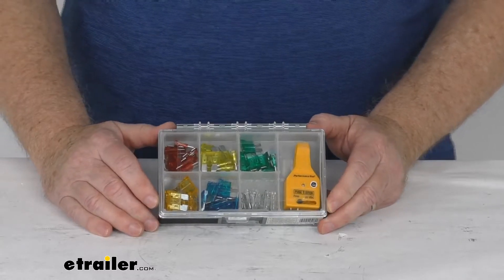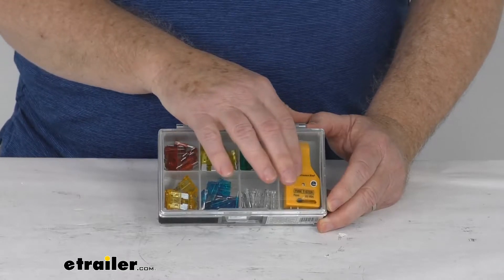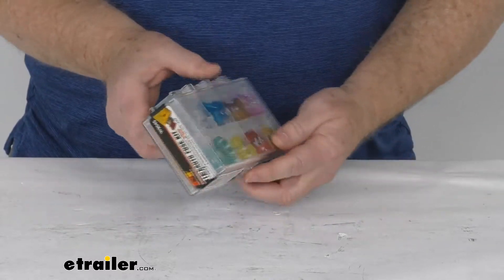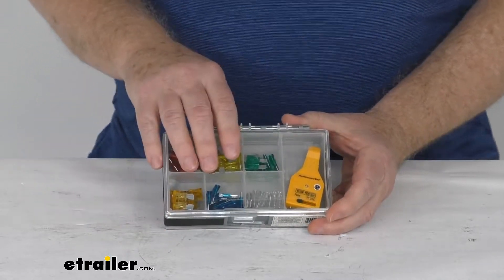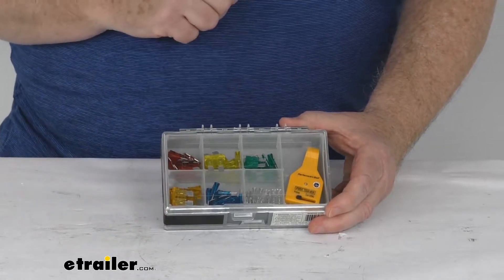Hello everybody, this is Jeff at eTrailer.com. Today we're going to take a look at this auto fuse kit with the tester — it's a 112-piece kit. This 112-piece fuse assortment contains the most popular standard and mini size automotive and marine blade fuses. These fuses feature silver-plated blades and the industry standard color coating to indicate the amperage rating.